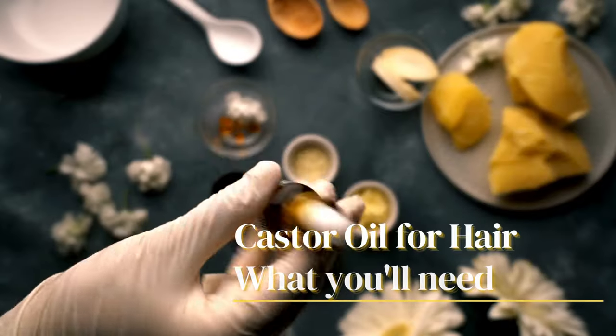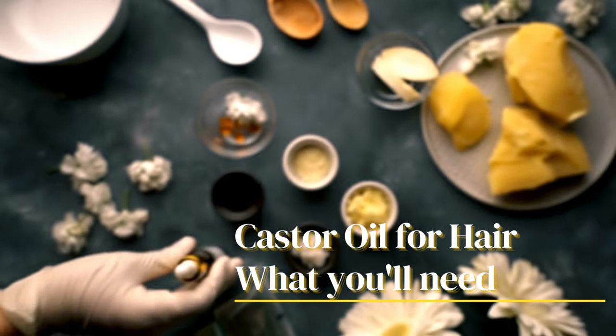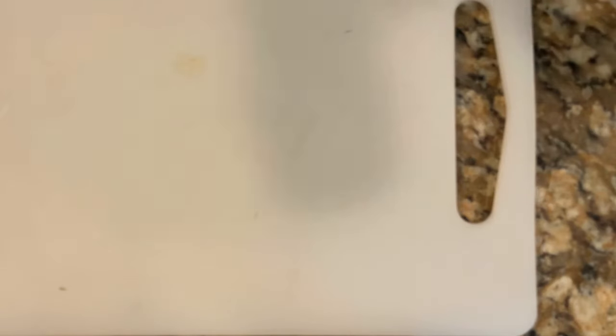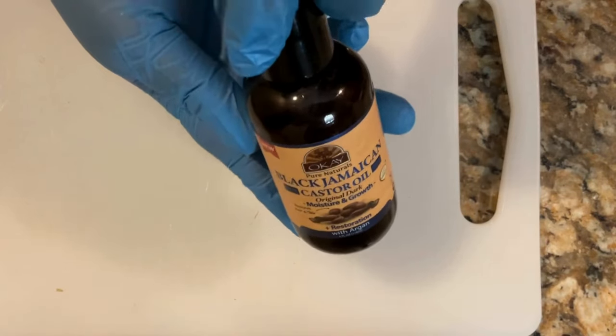Let's kick things off with our first castor oil recipe for hair growth. All you need is a mixing bowl to blend your ingredients and a container to pour the oil into. This recipe is the castor oil hair mask and scalp treatment. You're going to need your castor oil — I'm using the black Jamaican castor oil, which is very good.